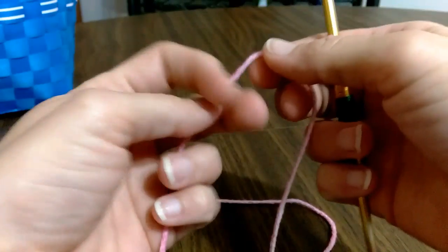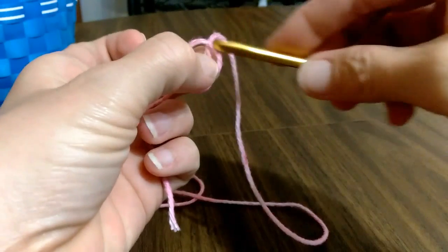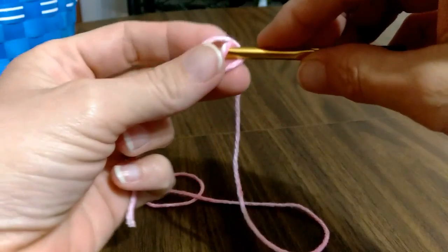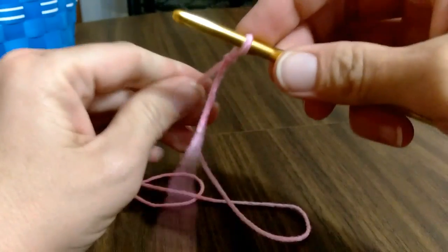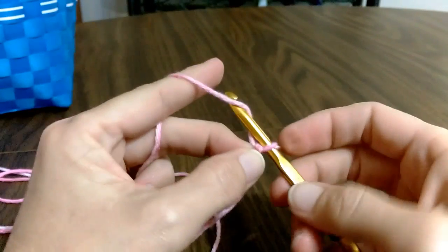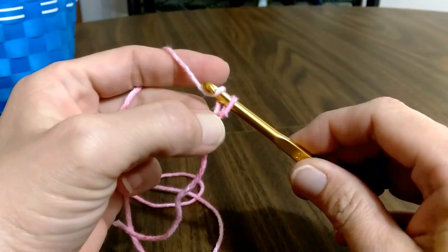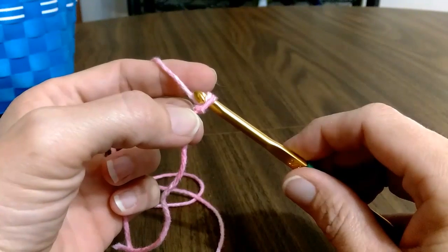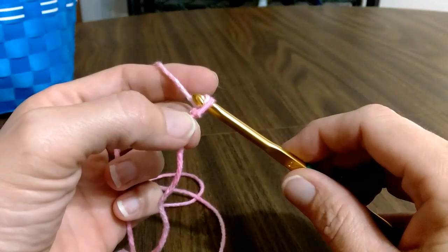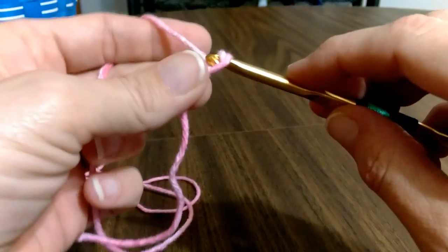We're going to start with our slipknot. I'm going to assume everybody knows how to make one of these. Slipknot. And you're going to start by chaining. You can make this as small or as big as you want to, but you want this to end in an odd number. We're going to do 28 plus 1 — we'll make 29 total chains to start. So make 29 chains.